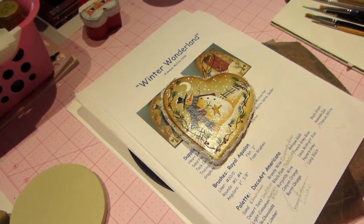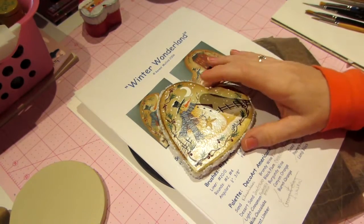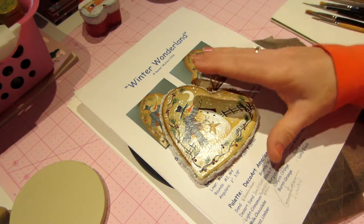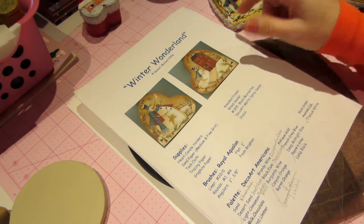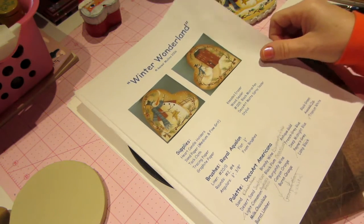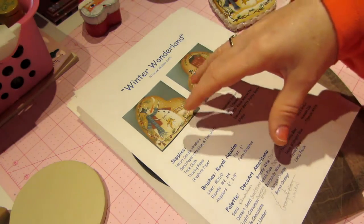Hello, it's Sarah and this morning we're going to do this little ornament. I'm going to do a tutorial, so let's get started. The first thing you're going to need is the pattern, which is a free pattern from Renee Mullins and her website is www.plumpurdydesigns.com. I'll put that in the description box. You're going to print out this Winter Wonderland pattern — it's in free patterns.